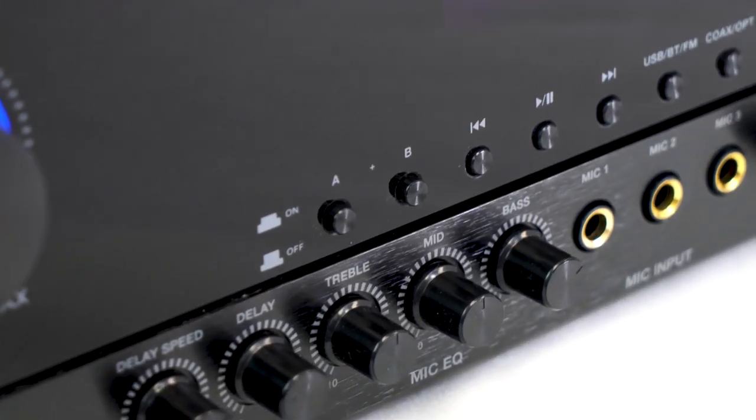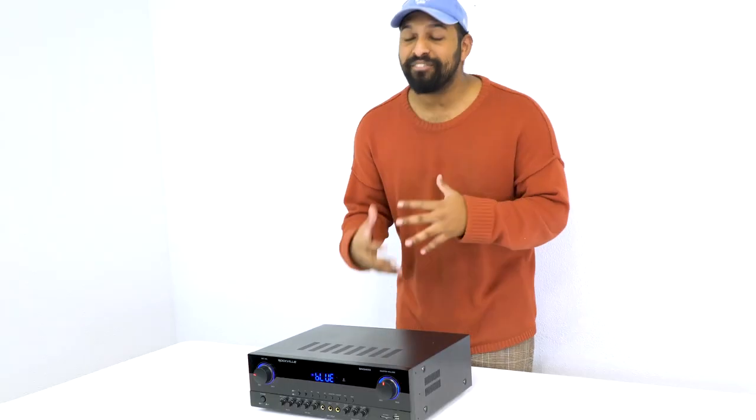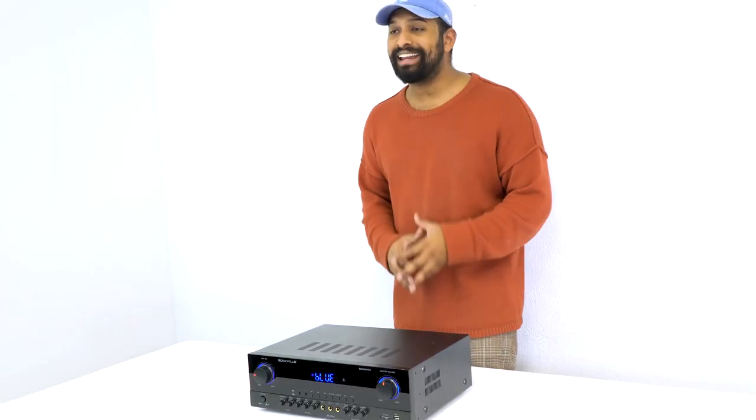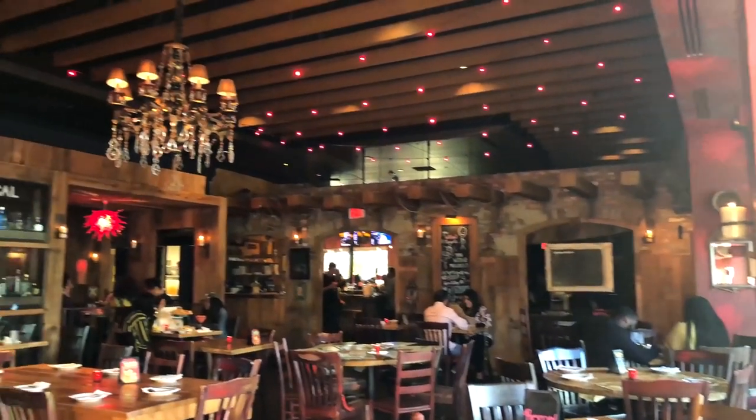You can select which channels are playing with the A and B buttons on the front, which means you can use them as a zone controller. Say you're using the Sing Mix 5 in a restaurant with ceiling speakers — you can have a group of ceiling speakers wired to channel A in one part of the restaurant.